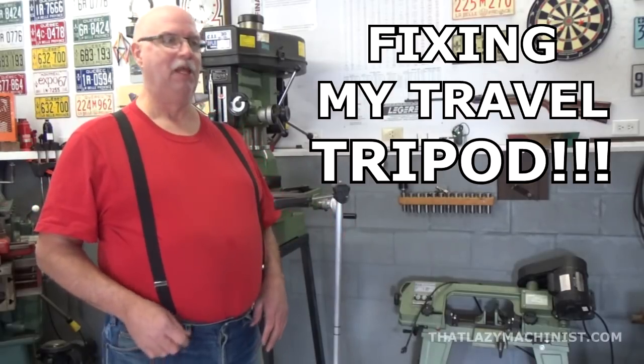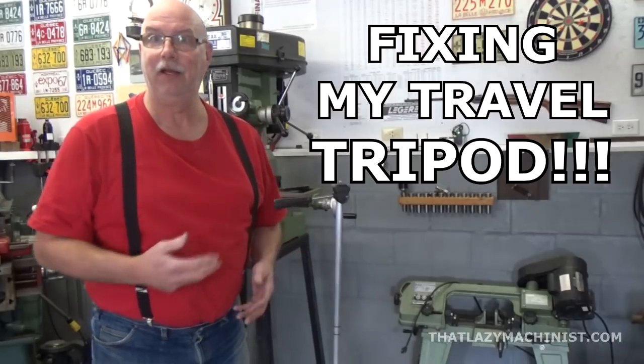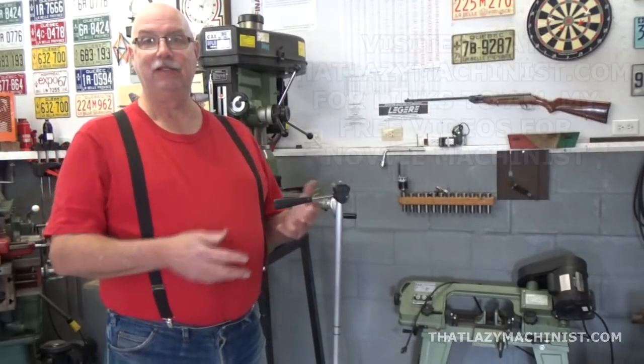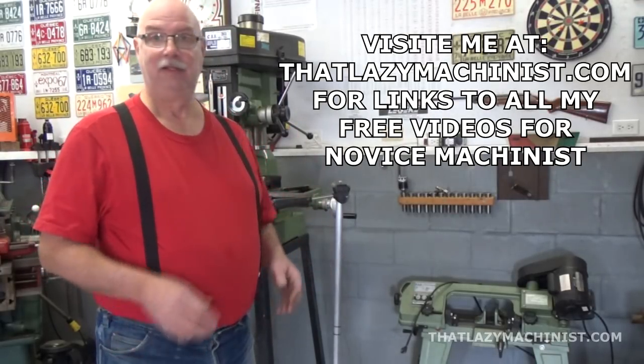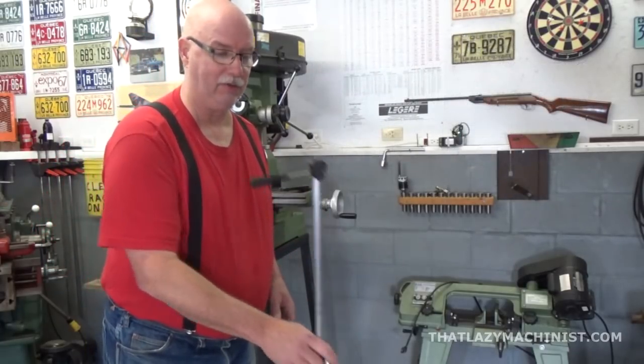Hi, welcome to the shop. Today we're going to be doing something that's been getting on my nerves for a while now, and that is repairing this telescopic tripod that I use when I travel.